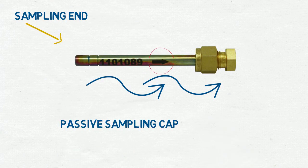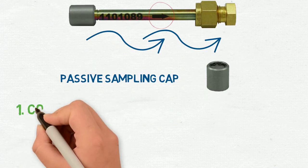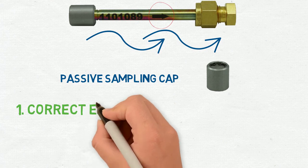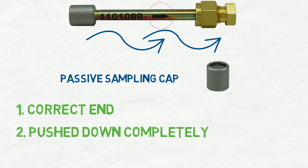The passive sampling cap is always installed on the end opposite the direction the arrow is pointing. Make sure the passive sampling cap is: 1, placed on the correct end of the tube, and 2, pushed down completely so the 15mm air gap isn't increased.